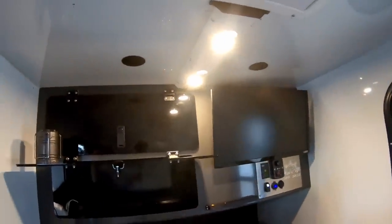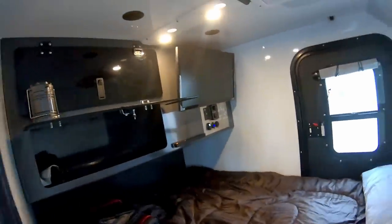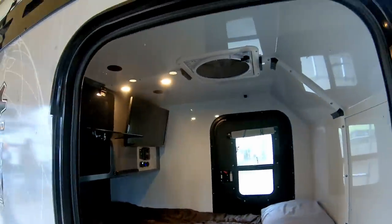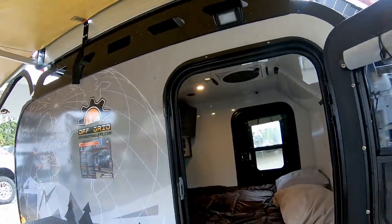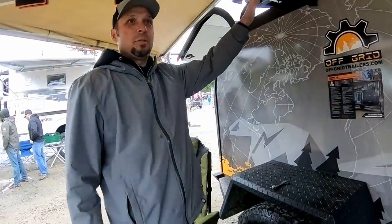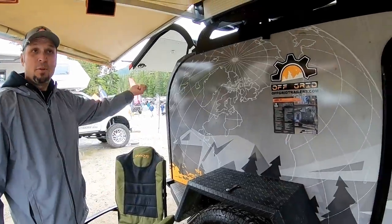LED lights, two oversized doors, four-inch mattress. All the trailers are all metal, zero wood — so nothing to rot. You can step on these fenders; 400 pounds of weight can stand on these. You could put a stove here if you wanted, but we've got a stove in the back.